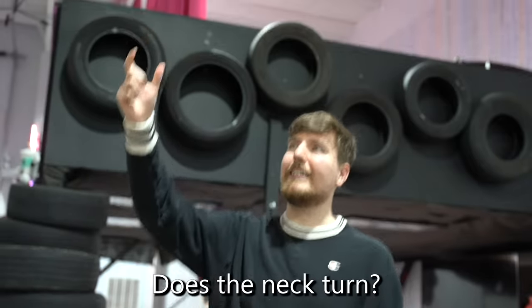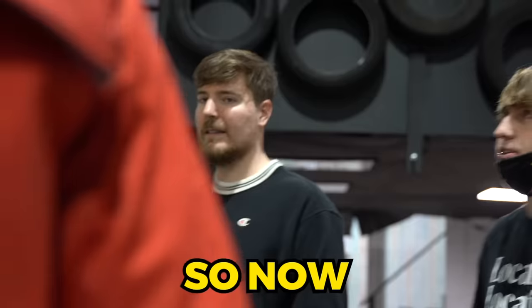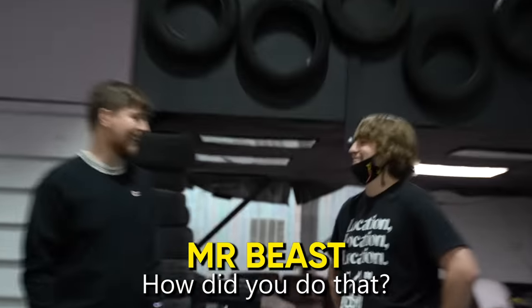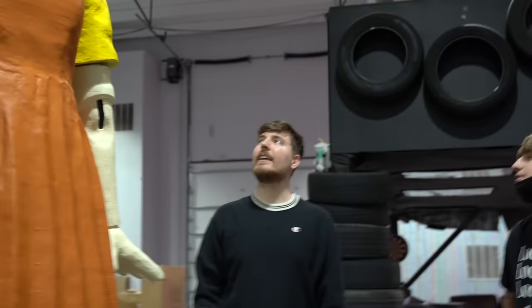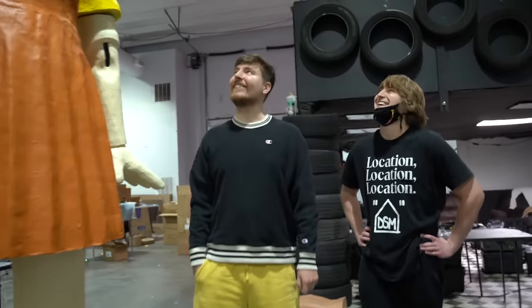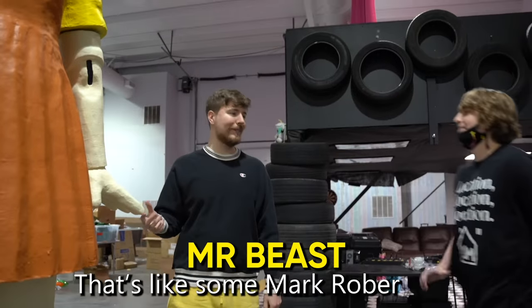'Wait, does the neck turn?' 'Yeah, it actually does.' Ben turned it on. 'If you say red light or green light, the head will turn.' Mr. Beast tried it: 'Red light.' It turned. 'Wow. How did you do that?' 'I can't tell you that.' 'Green light.' It turned again. 'Yo, that's actually really cool. I did not think you were going to do that.' He tried 'red light, green light' back to back — it handled both. 'That's like some Mark Rober stuff.'